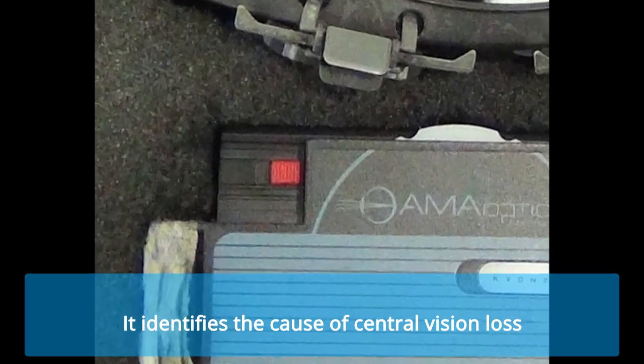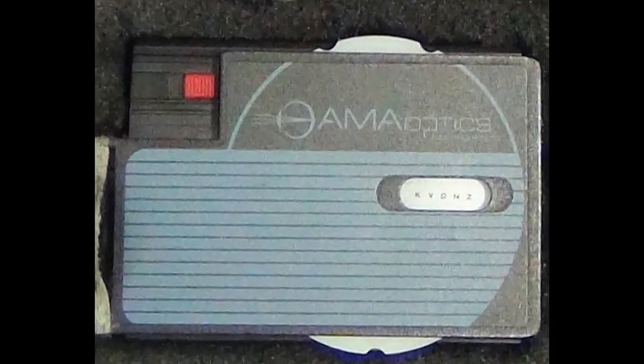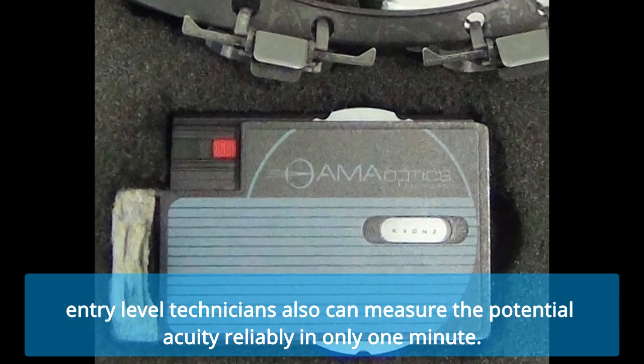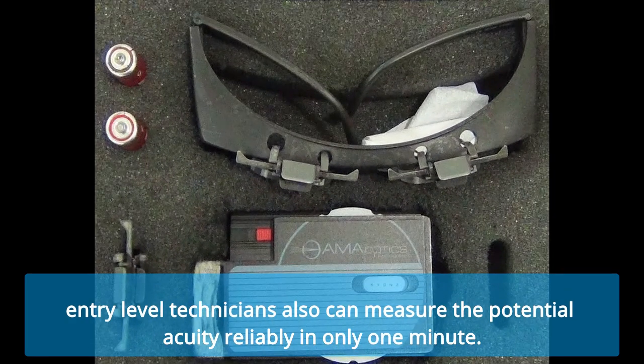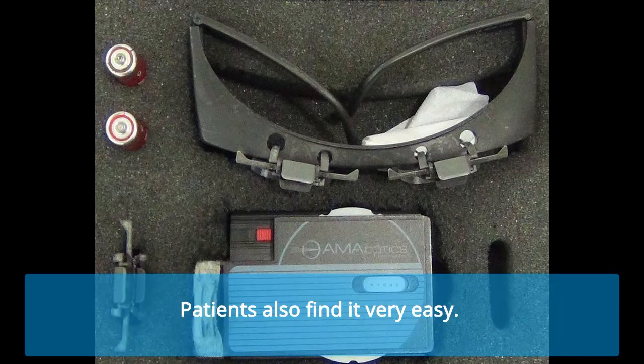It identifies the cause of central vision loss. It is so simple that entry-level technicians can also measure the potential acuity reliably in only one minute. Patients also find it very easy.